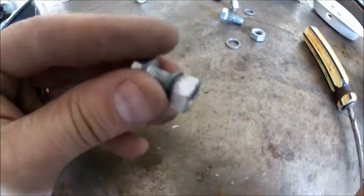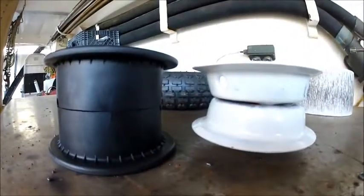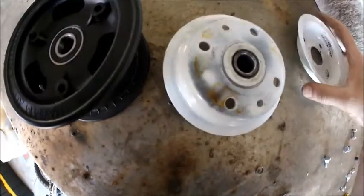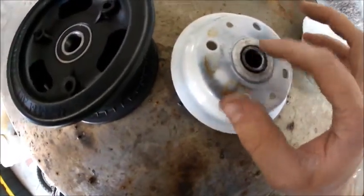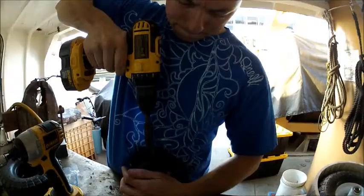Here are the bolts — you can see one of them doesn't have lock washers, but the Aussie Lights do. You can see that the Aussie Lights look a little beefier. It's a two-part assembly on both of them, but those bearings are all loose on the Harbor Freight, while they're all sealed in on the Aussie Lights.